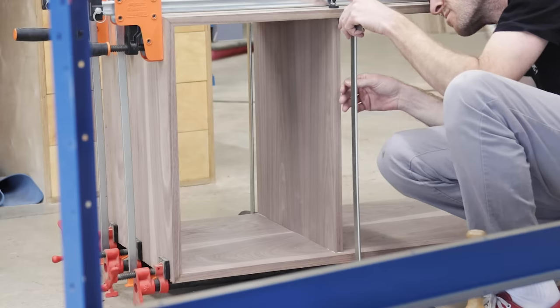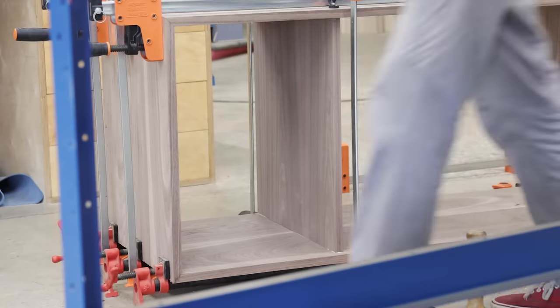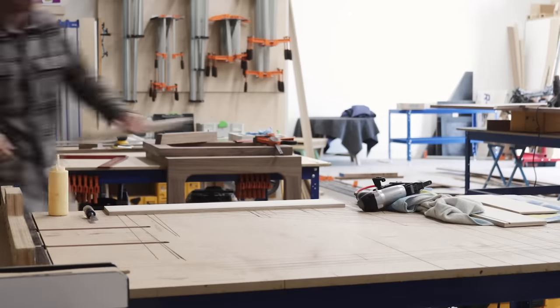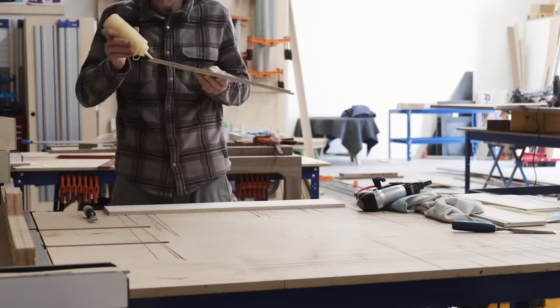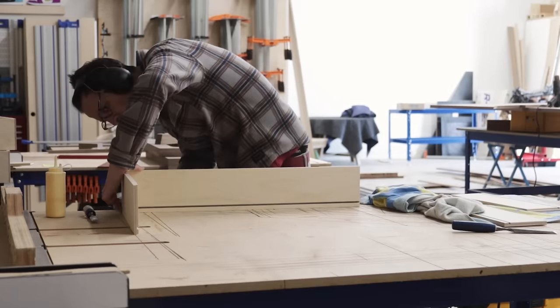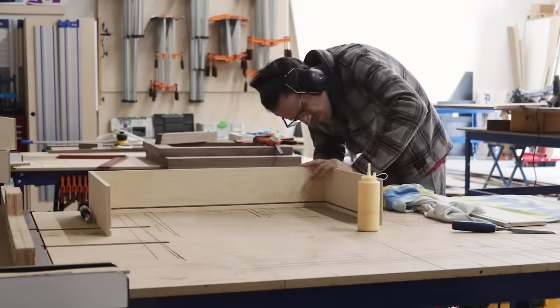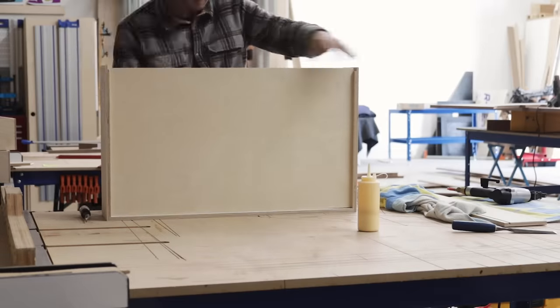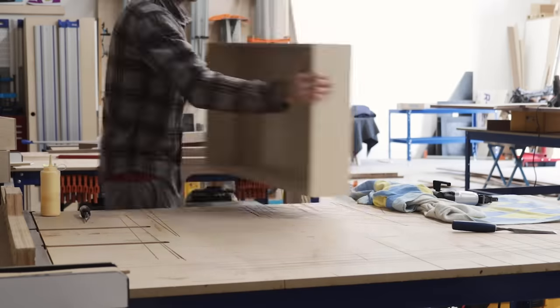When we last saw the cabinet, we had glued it up into a box and added a vertical partition. In the cabinet, we're going to have three drawers and one door. For the drawer boxes, this is something we've covered a bunch of times, and we have a dedicated video on Sean's channel that gets into all the technical stuff — I'll link that video if you want to know more about drawer boxes so we don't have to talk about it again here.